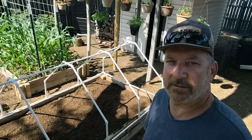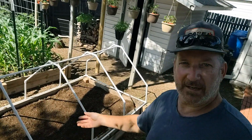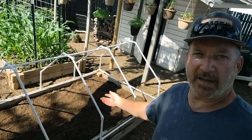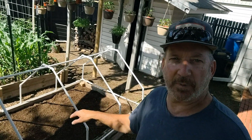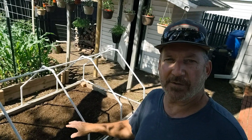Hey everybody, it's Harold from Living in the Hill Country again. Now that I have my potatoes harvested out of this raised bed, I think what I'm going to do is transplant some tomato plants in there and see what we can do to harvest some of that.